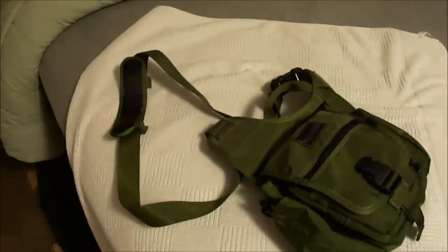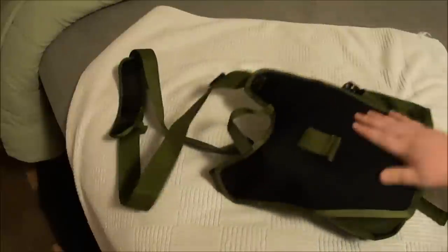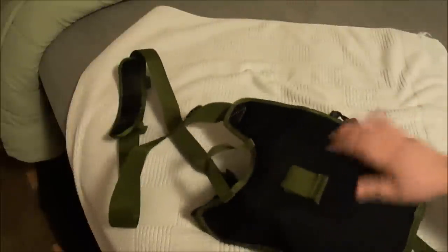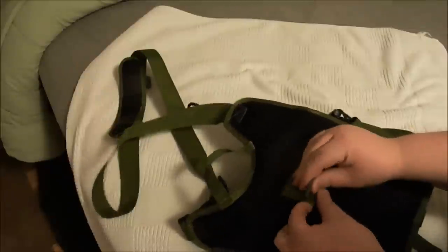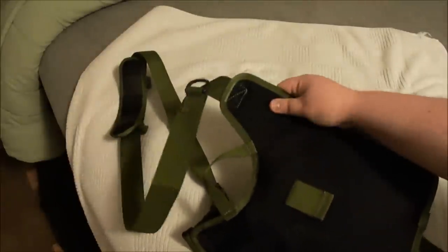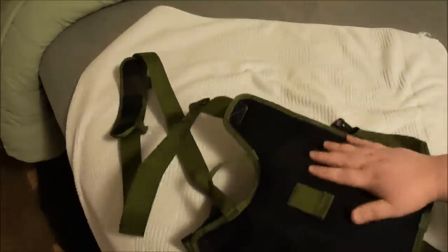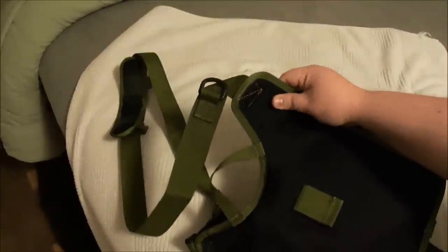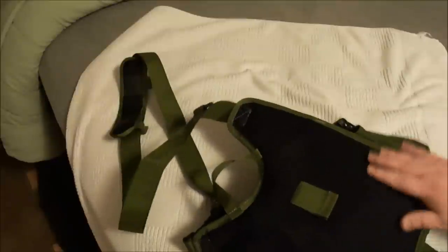Those are two things I wouldn't have known otherwise — you gotta order it to find out what you don't like. But those two things I can handle. One plus is that on this side of the bag, the part up against your body — I guess this is the hook into your belt, which I obviously never used — this padding here is actually a tad bit thicker than what's on the neck, and it's really really comfortable up against the body.